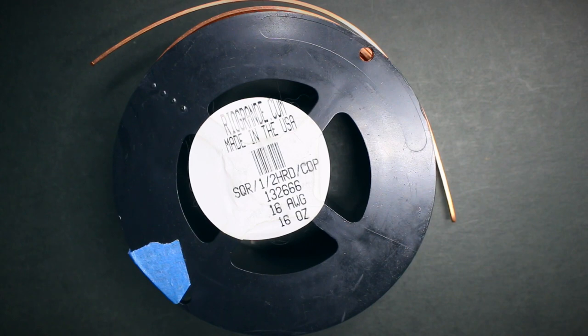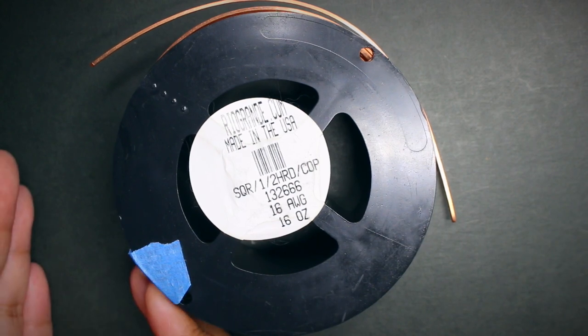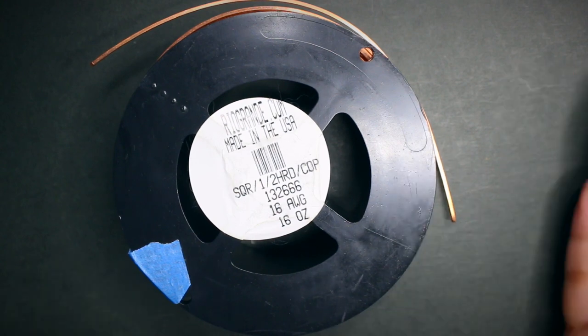Next, let's talk about gauge. When I started out, I didn't know what gauge was — people were talking about 20 gauge, 22 gauge, 16 gauge and I didn't understand. Wire gauge is basically the measurement of the diameter of the wire. Each wire has a different gauge: 16 gauge is thicker, and then you go up to 30 or 32 which are really thin — those are normally used for weaving. To simplify: the lower the gauge number, the thicker the wire; the higher the number, the thinner the wire.